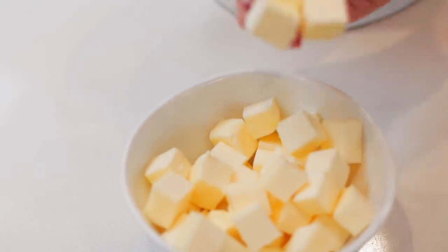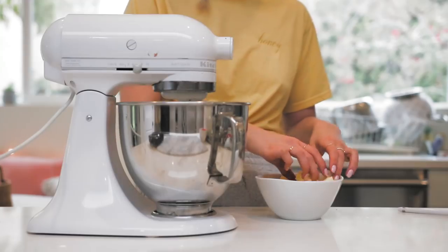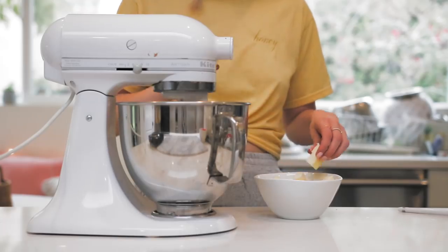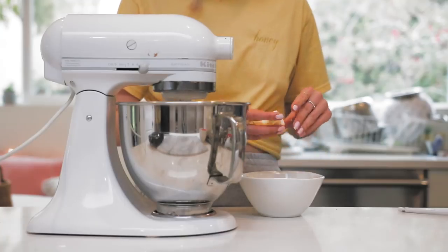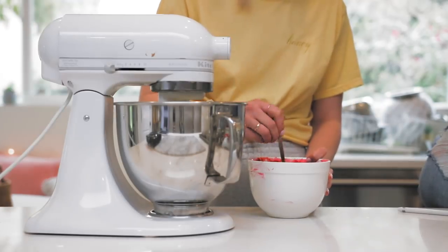It's a lot of butter, but it's all room temperature and I sliced it into little cubes. Taking a couple of cubes at a time, I'm just chucking them into the mixer while it's running, making sure it fully incorporates before adding more. This ensures your Swiss meringue buttercream is very smooth and doesn't have any weird buttery pockets.